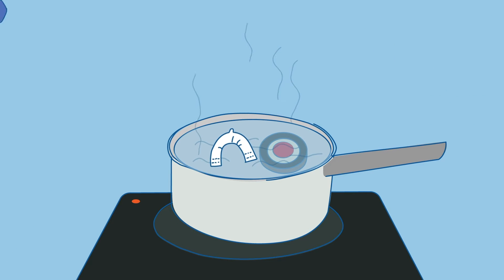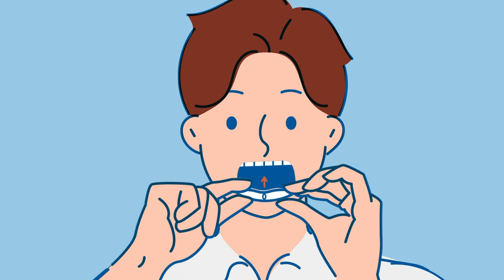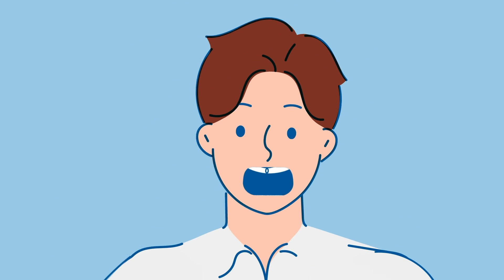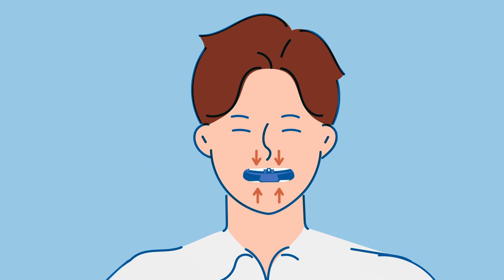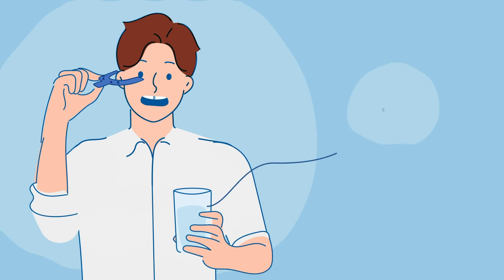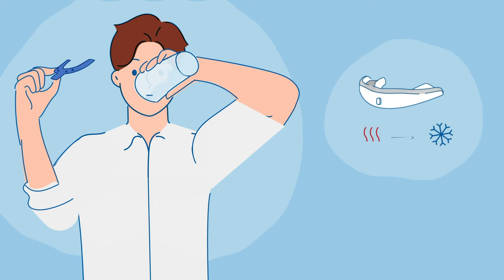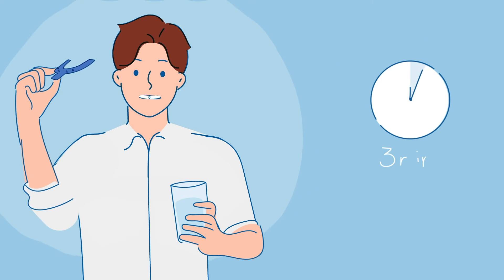Remove the mouthpiece from the pot and shake out hot water. Stand in front of a mirror and place the mouthpiece on your upper teeth. Be sure to center the hook and slot between the incisors. Insert the impression board under the mouthpiece and bite down hard for five seconds. Press on the edges of the mouthpiece for a perfect molding of your teeth's surfaces, then release pressure and remove the impression board. Rinse your mouth with cold water and let cool for three minutes.